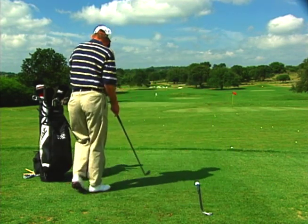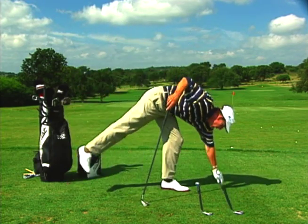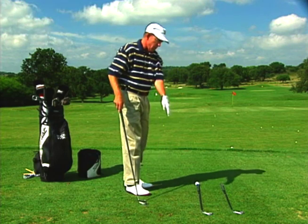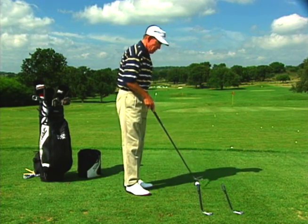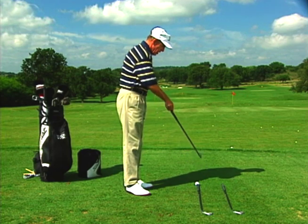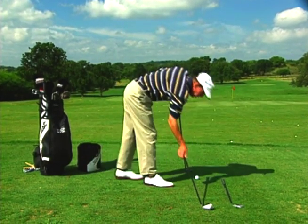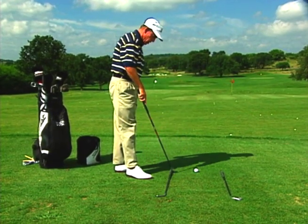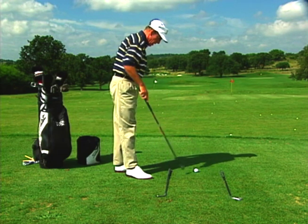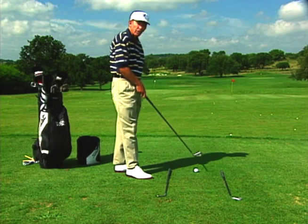Once you've done that, you take another club and lay it down outside the target line but parallel to the line on which you're shooting. This will give you the direction in which you're trying to swing. Then you take another club — the one you had behind the ball — and move it over to the side so that it's parallel to this line, giving you this chute which is aimed at the target.